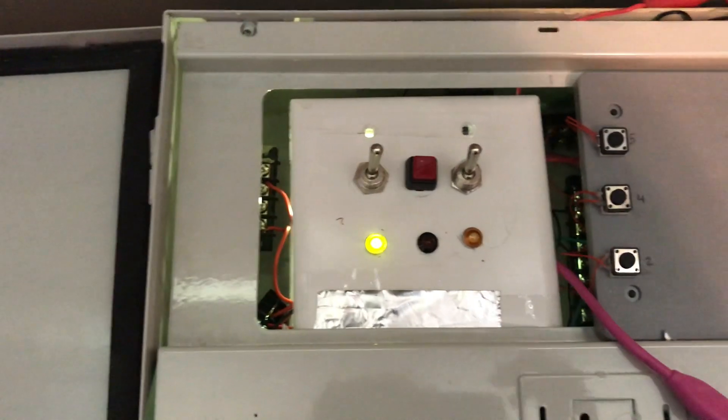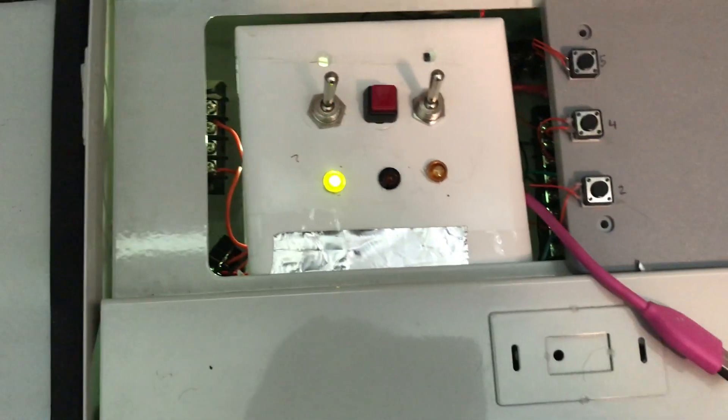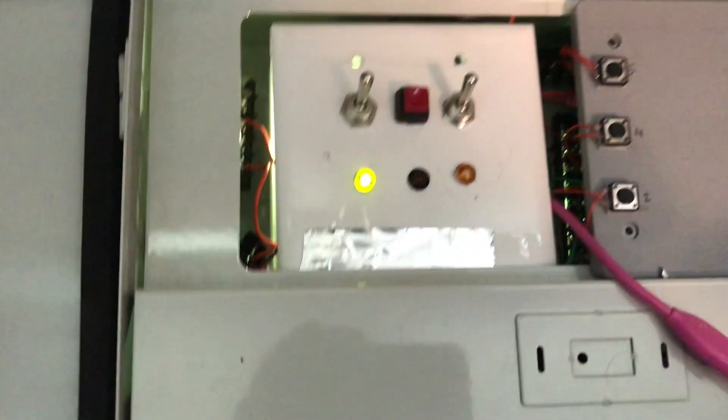I put everything on a breadboard — there's a breadboard in there, I don't know if you can see it. And then there are terminals going to different portions of the system.